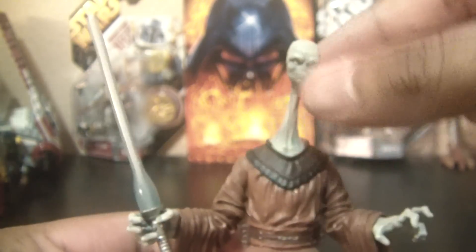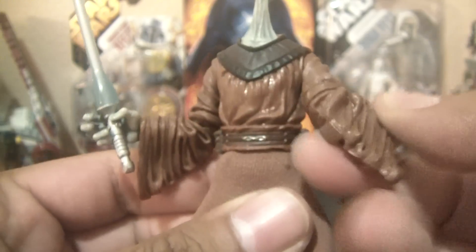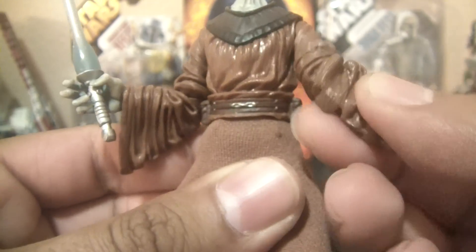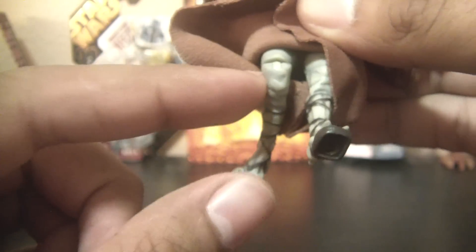Speaking of articulation: you have no articulation in the head. You've got your swivel shoulders, swivel elbows, and swivel wrists. The waist is swivel also. And then, of course, you've got that seat articulation I was telling you about so he can sit down — that hinge right there. And you've got your hinged knees. That's about it.